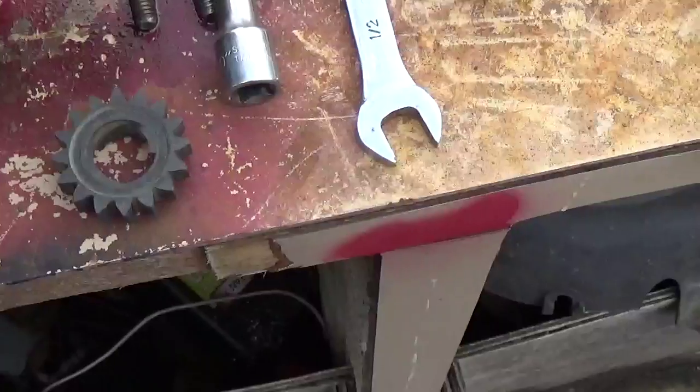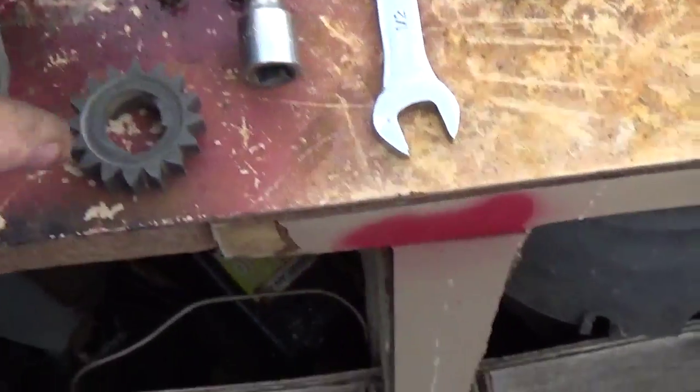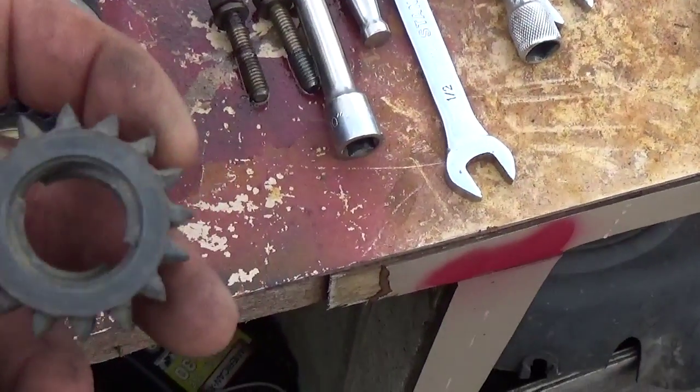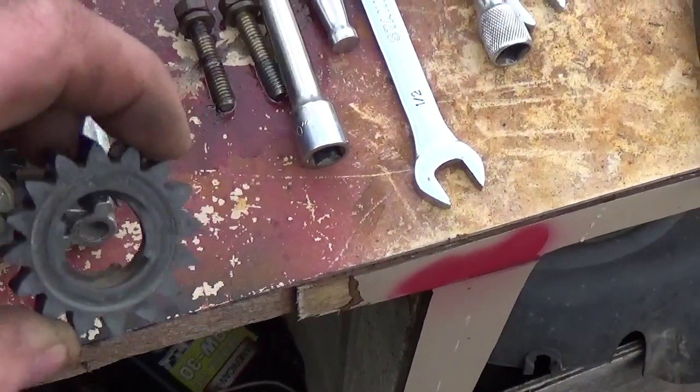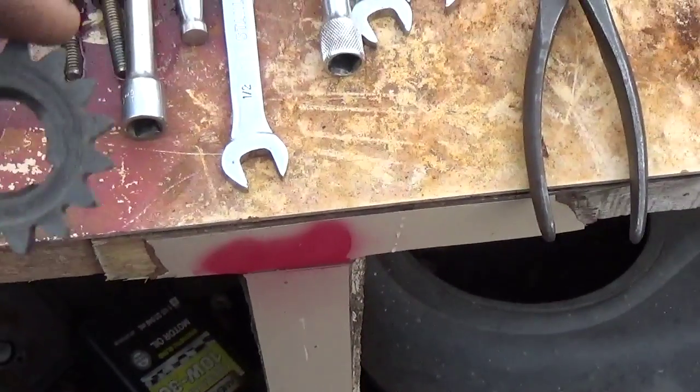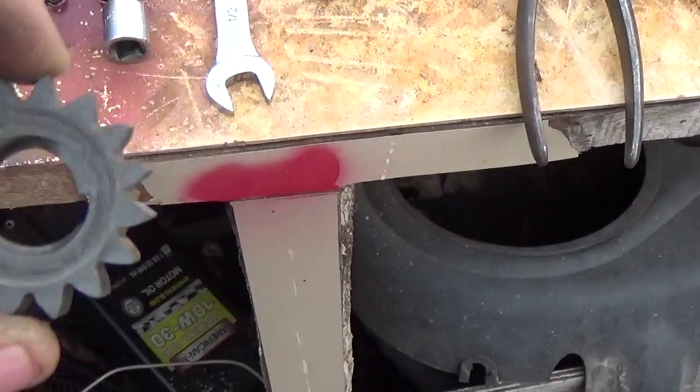This of course was the old pinion. What they had done is they had flipped this pinion upside down, because they got the best out of one side, as you can see, and they tried to use the other side. That is not something I would recommend — it's very hard on the starters.